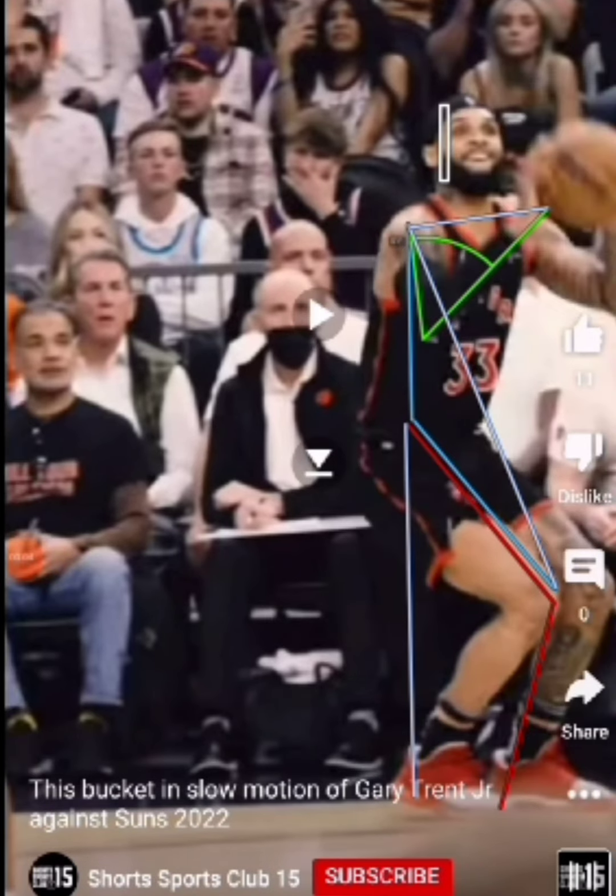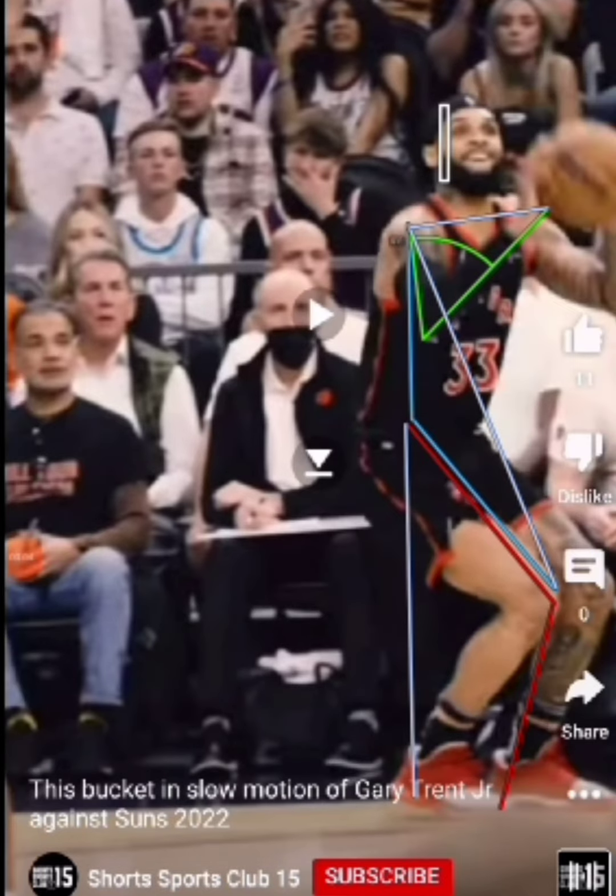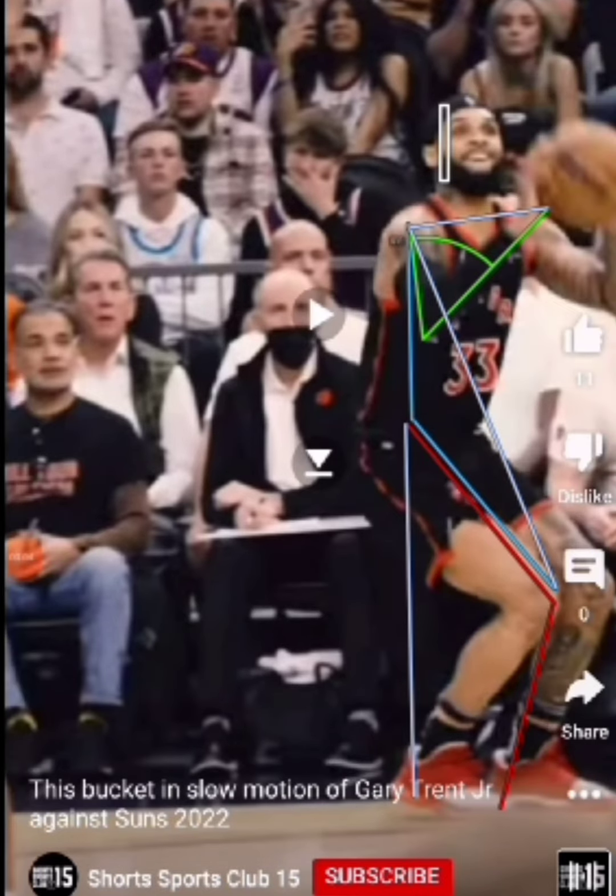Then the forehead and chin want to stay vertically and horizontally in the same position so that there's no lost energy from the head moving side to side or front to back. Here's what the shot looks like — that initial alignment allows for the next phase of the shot.